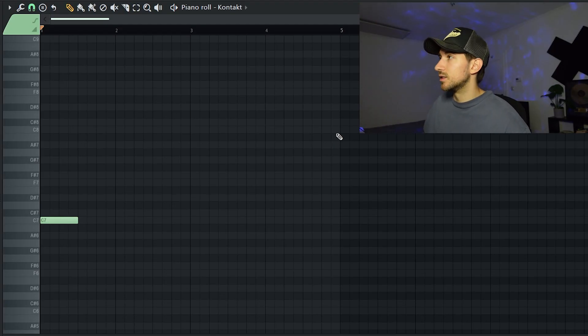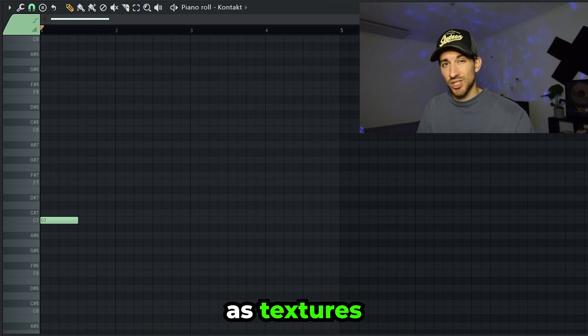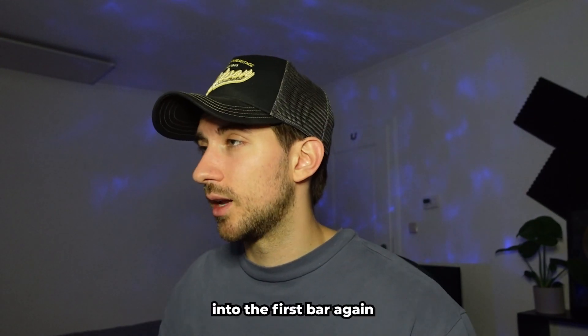Next we got another violin sound — also just one note playing. I wanted these violins to work more as textures than actual melodies. Next we got this Omnisphere bell right here. I wanted to have something that creates a transition into the first bar again, and related to what I said before — I don't want a lot of actual melodies going on. It's not too outstanding, and I think that sound perfectly does that.